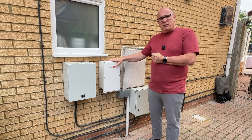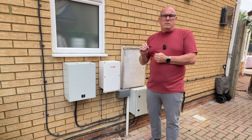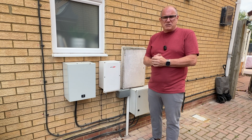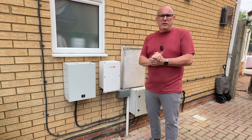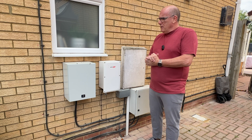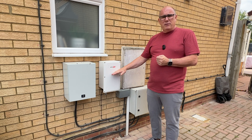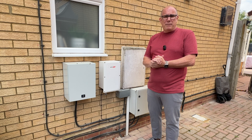Other than that, this box requires no input — it will switch over automatically. It won't give you a UPS; you will not get uninterrupted power. It will take some portion of a second to actually switch over. It's very quick, but things like computers, your Wi-Fi router — things like that might go off or reboot as part of the process. There are some status lights on the front, and if it does go into island mode or the grid comes back, you do get a notification in the SolarEdge app to tell you that's happened.